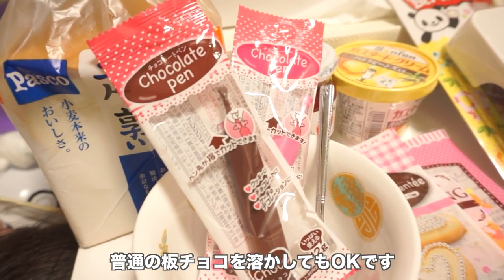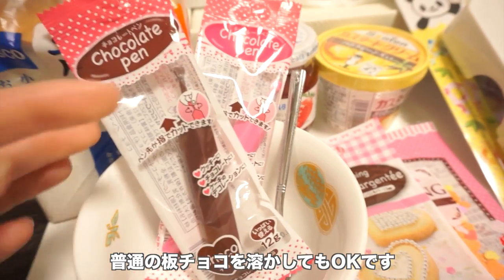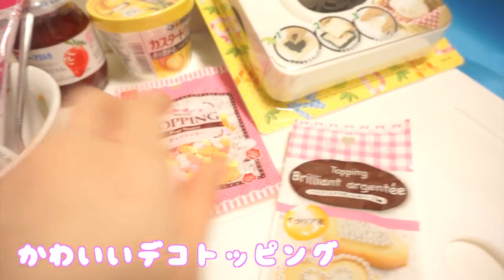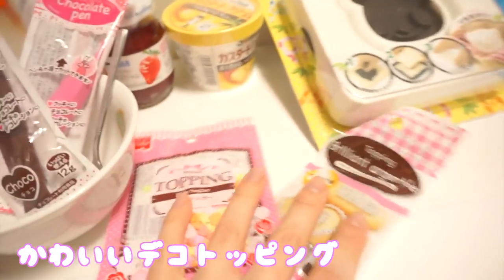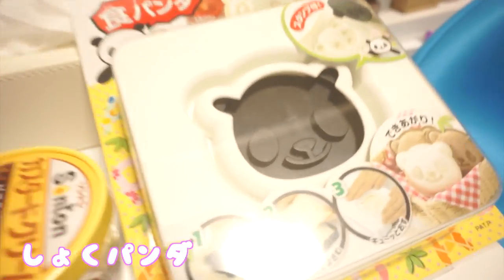If you guys don't have these chocolate pens where you're from, just melting chocolate from any baking store or grocery store would work as well. We've also got these cute silver sprinkles and some heart and star sprinkles — I'm just obsessed with these, they're so cute. And then our custard cream, our strawberry jam, and our panda face maker.